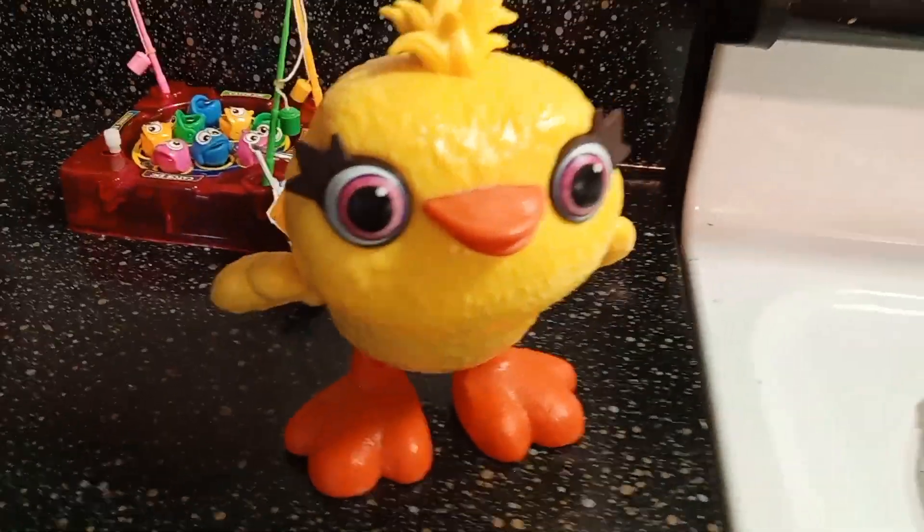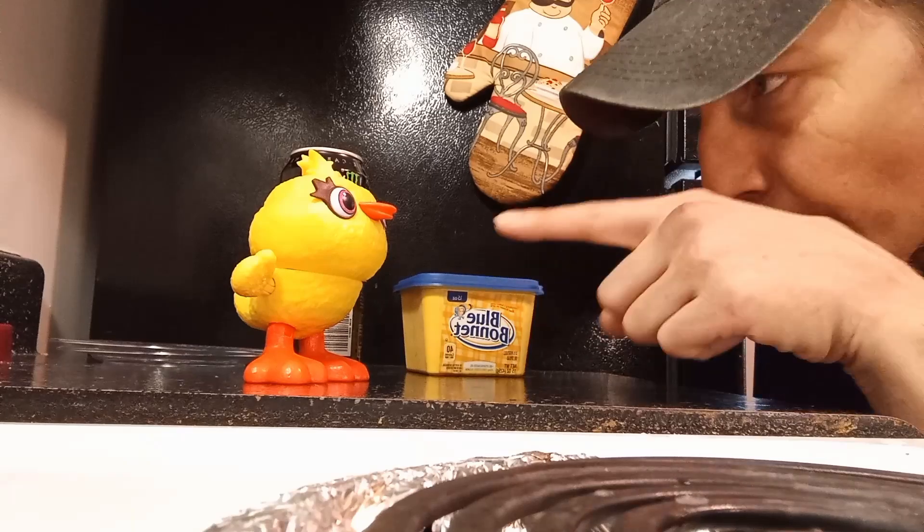I don't know how I feel about the eggs. Just so you know, you already ate once too.